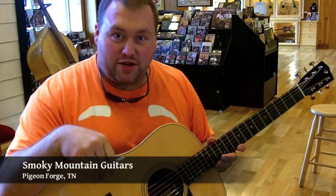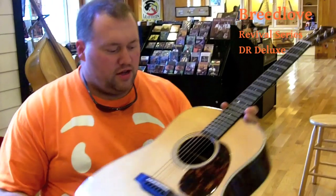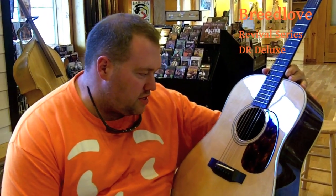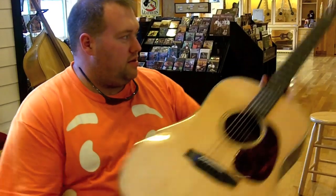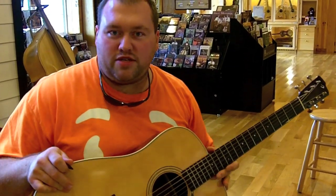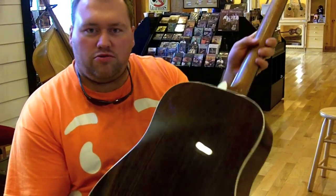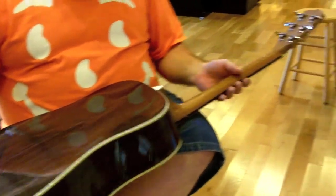I'm still at Smoky Mountain Guitars and we now have a Breedlove Revival Series — this is the DR Deluxe. It's got Adirondack bracing, very nice tone to it. It's got East Indian Rosewood, very gorgeous, kind of a light brown color to it, and the neck here is just absolutely very nice and sleek feeling, almost a satin finish.